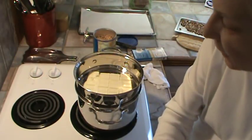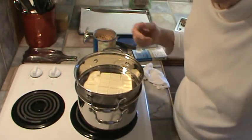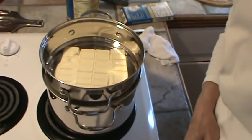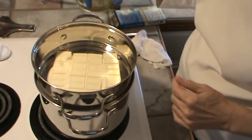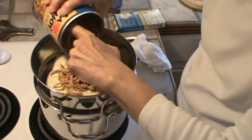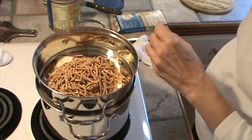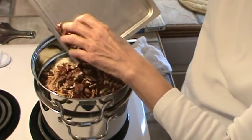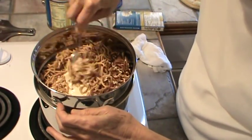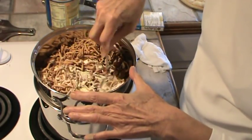We've got the white chocolate melted. We don't have our water boiling — we just have it hot. So all we're going to do — this is just as easy as it can be — we're going to dump in our noodles. I'm going to use about half of them. And we're going to go ahead and dump in our pecans. Then we're just going to stir it all up and mix it all together. I'm going to leave it on this double boiler because I don't want it to start getting hard.